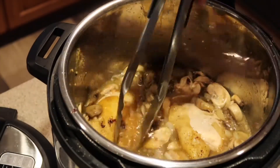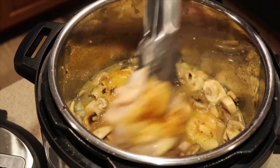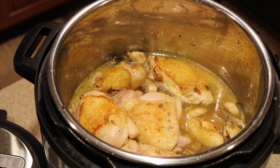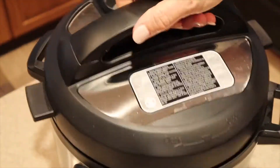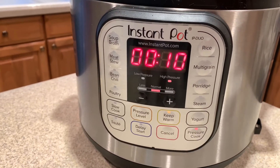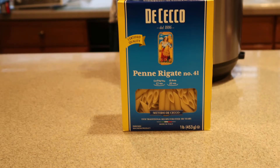Now it's time to put the browned chicken pieces back into the sauce. Stack them up, layer after layer — I have about eight or nine pieces, so just make them fit the best way possible. Some may stick out; they don't all have to be submerged. Put on the lid, make sure the valve is set to sealing, press pressure cook for 10 minutes, and let it go. While the pot is coming to pressure and cooking, go ahead and cook your pasta according to the box directions — we're not putting it in the Instapot.